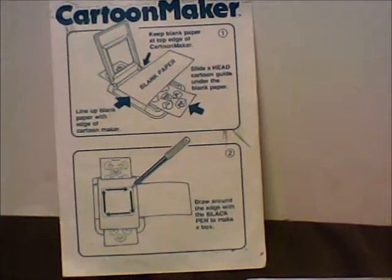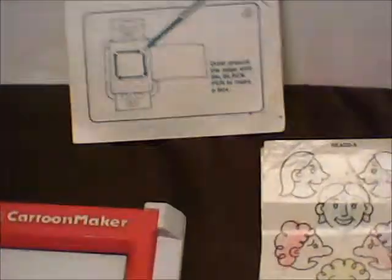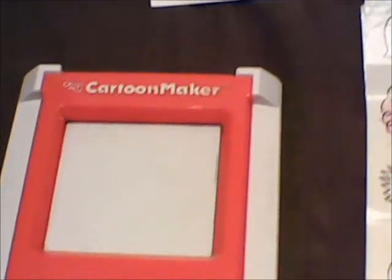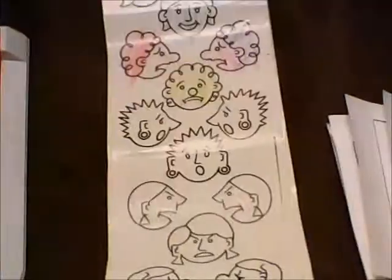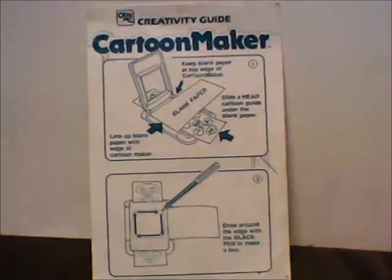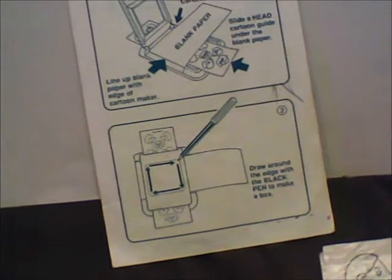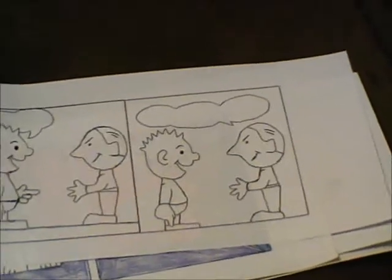Mr. Bennett81 here, with something from the past — something from the Ohio Art Company called the Cartoon Maker. I've had this for a long time, and I've more or less had fun with this when I was a kid, plus a little bit recently as well.